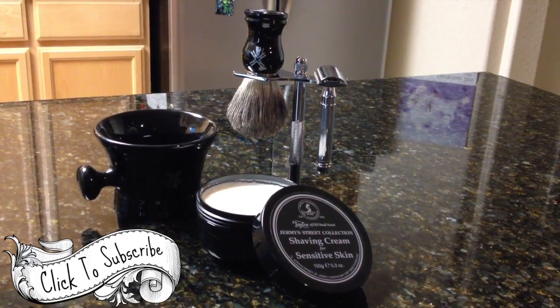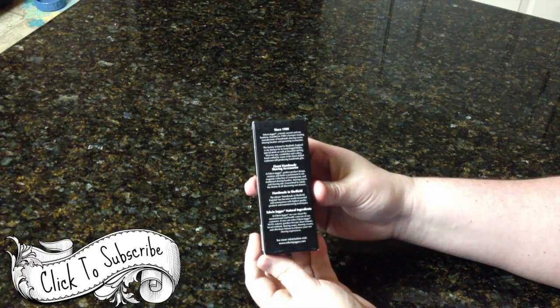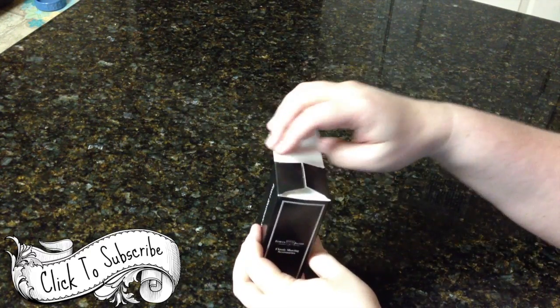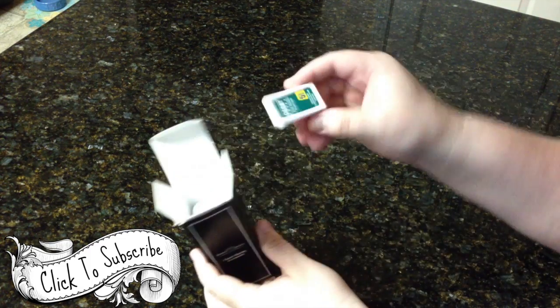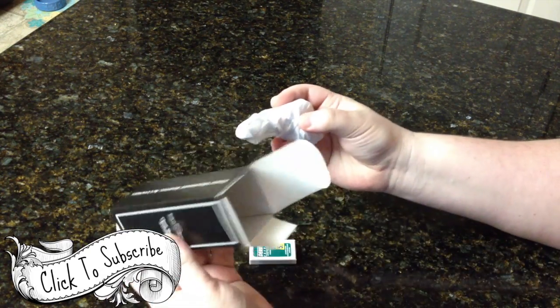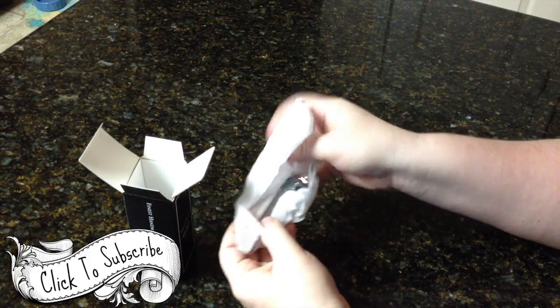This is what I replaced my stuff with. Let's start with the razor — this is my Edwin Jagger DE89LBL. The link where I bought this is in the description down below. This razor comes pre-packed with Derby razor blades, which is great so we don't have to run to the store. Now we can order them inexpensively on Amazon.